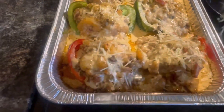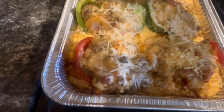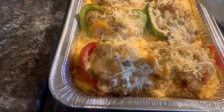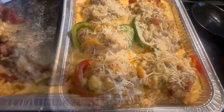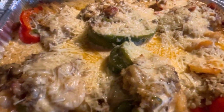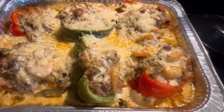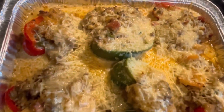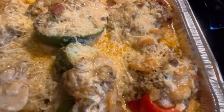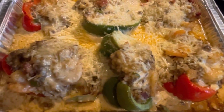They're going to bake for a good maybe 35 to 40 minutes. I forgot to show y'all — put some foil on there before you put them in the oven for about 30 minutes, and then remove the foil. Put some more cheese on there, and then this is how they look. This is what they came out looking like. All right, I'll see y'all later. Bye.